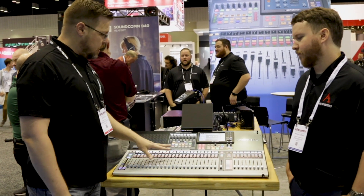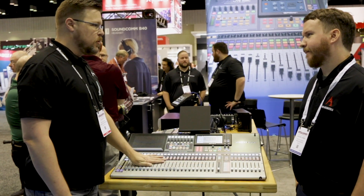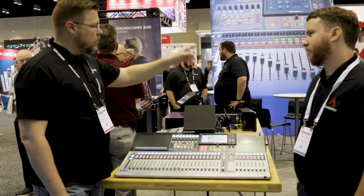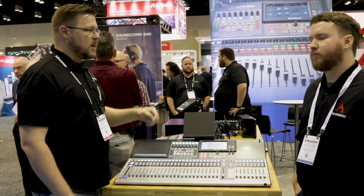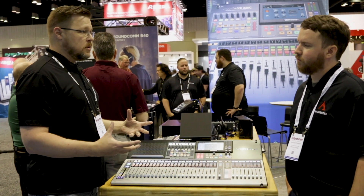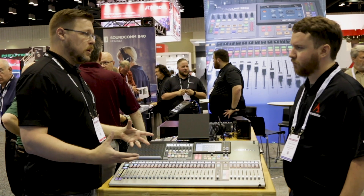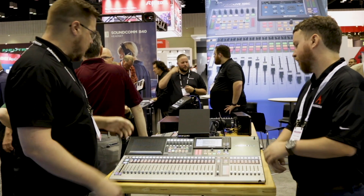The unit itself is a 64-channel unit. We also have the 32S, the 32SC, and the 32SX — all of those are 32 channels internally. There are various different frame sizes depending on the amount of I/O size that you need.